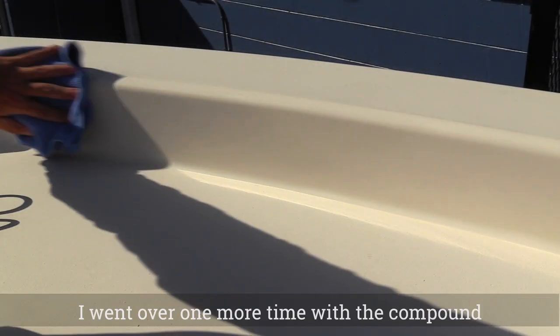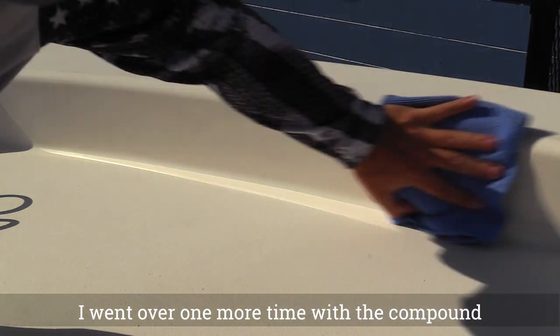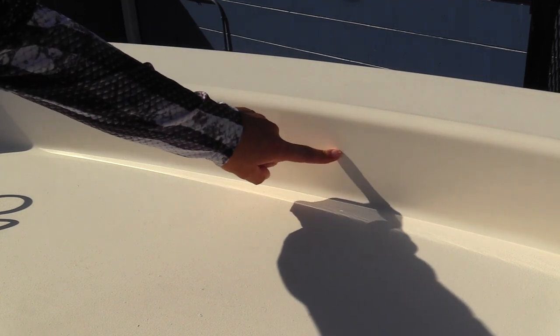Alright, so that's our second time through. We're going to wipe that off. That already looks a million times better than what we started with.